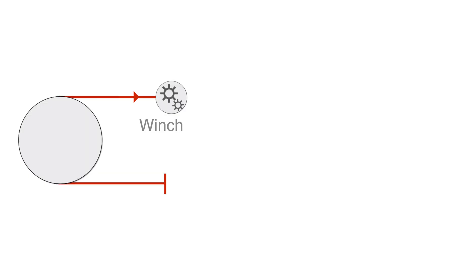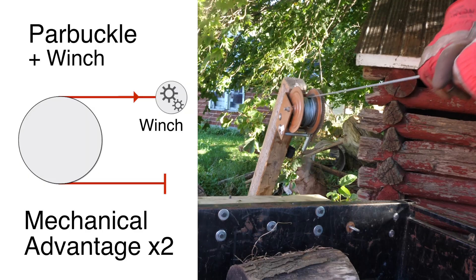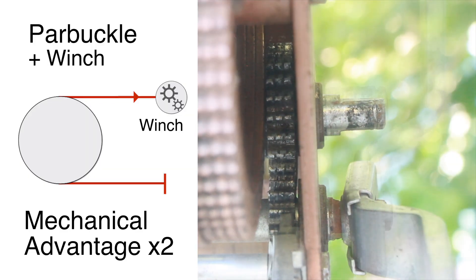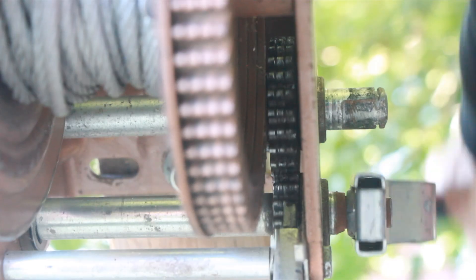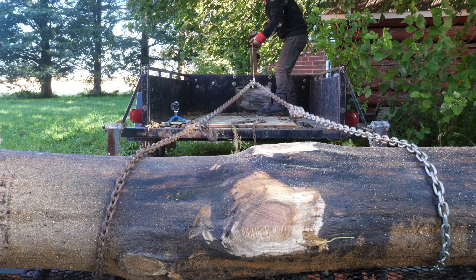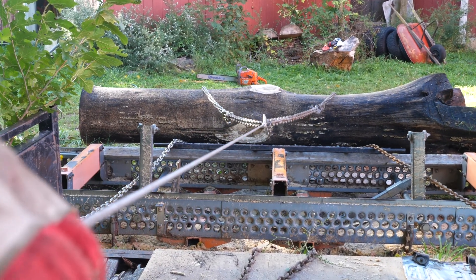Now let's add a winch to increase the mechanical advantage and make it easier. The gears of the winch add torque to multiply the input force — the smaller the gear, the greater the torque. Even the winch drum can multiply the force, especially when there is less cable and the diameter of the drum is reduced. The smaller the diameter, the greater the torque.